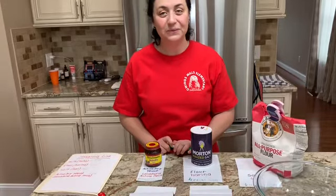Hello! This is Miss Brisk, and today I'm going to teach you how to make a loaf of bread using only five simple ingredients.